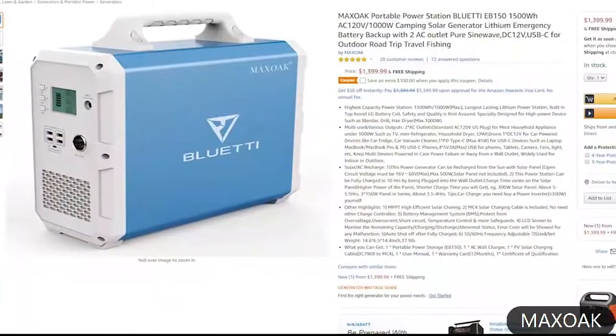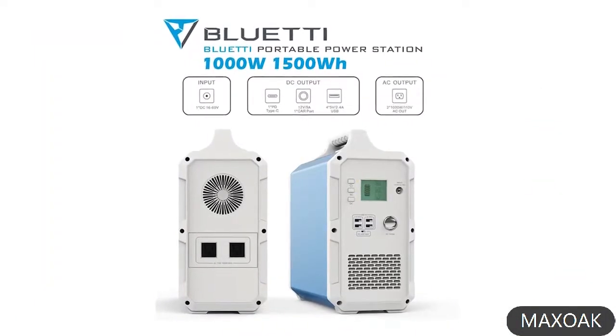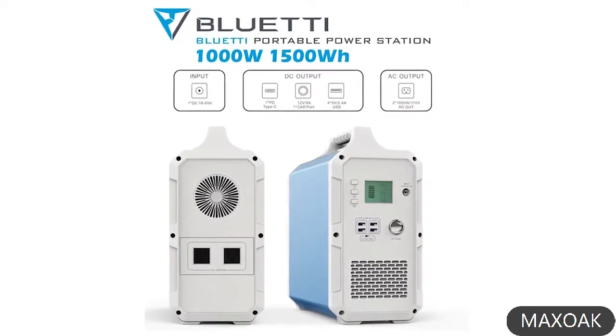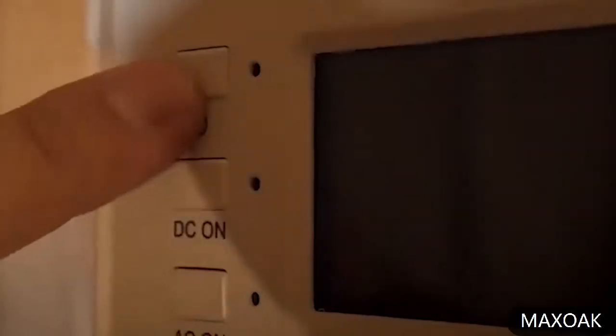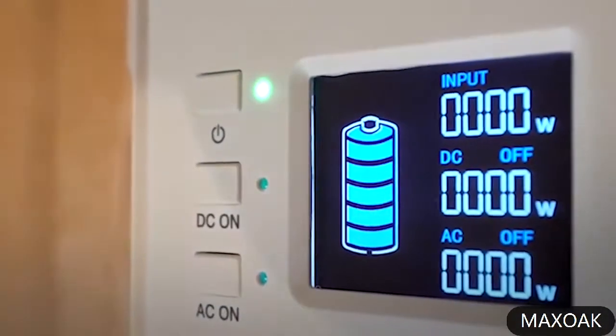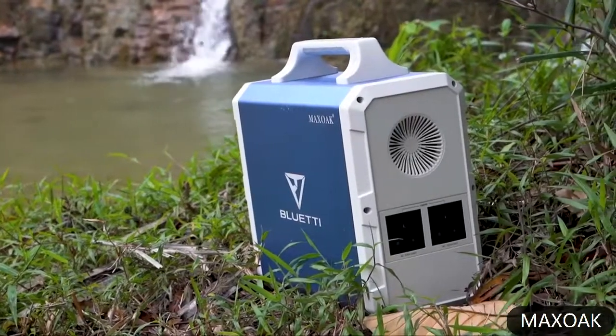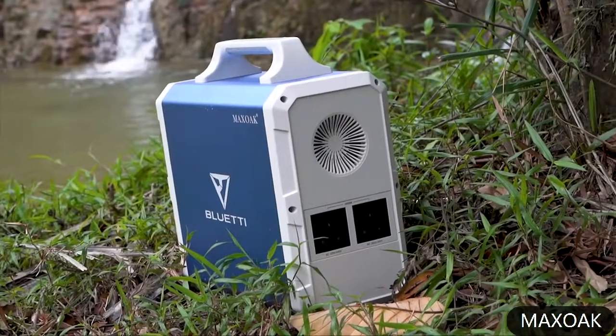As mentioned earlier, you can get the Blueidy at $1400, and at that price the Blueidy is certainly offering the best features. They're not advertising anything false, and when put through tests they really stand up to their promised numbers. So at that price point, the Blueidy EB150 is one of the great choices.